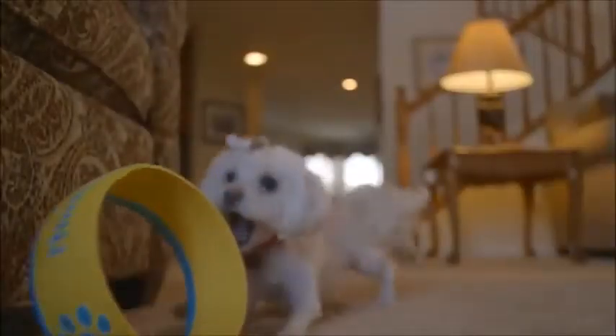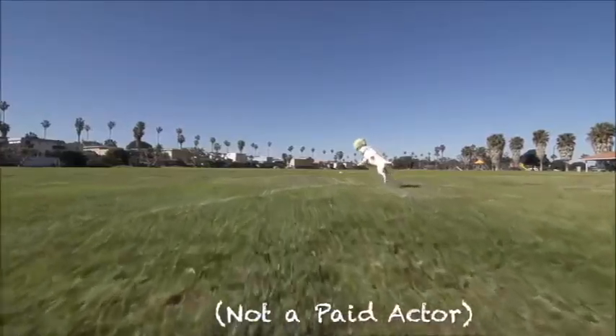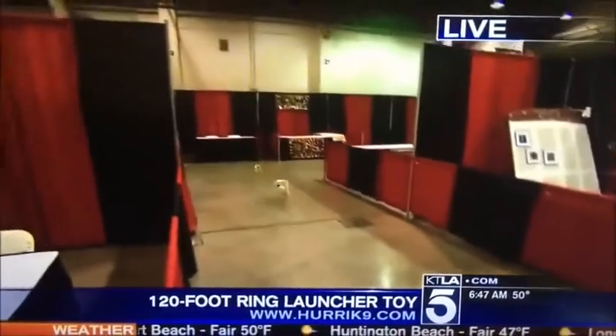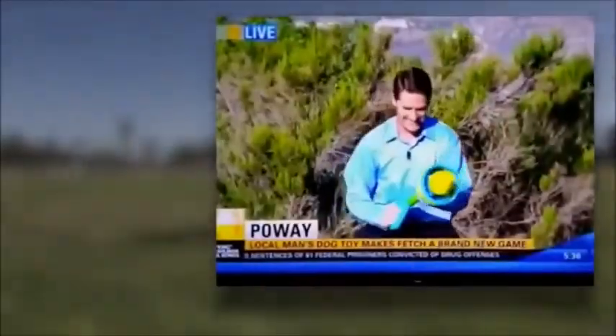Forget about those slobbery tennis balls. The Hurricane 9 works indoors, it floats, and you can take it to the dog park. All dogs love the Hurricane 9, even if your dog's not typically the type to chase a tennis ball. Within months after launch, the Hurricane 9 was already featured on the news.